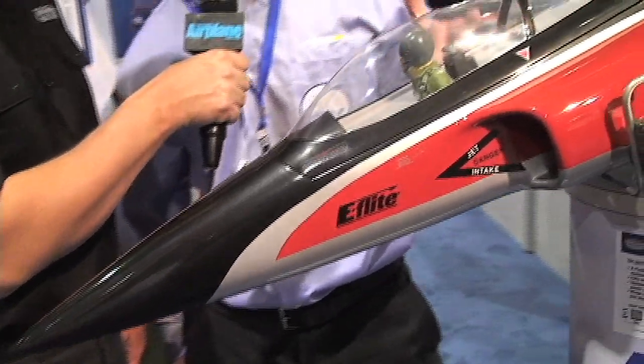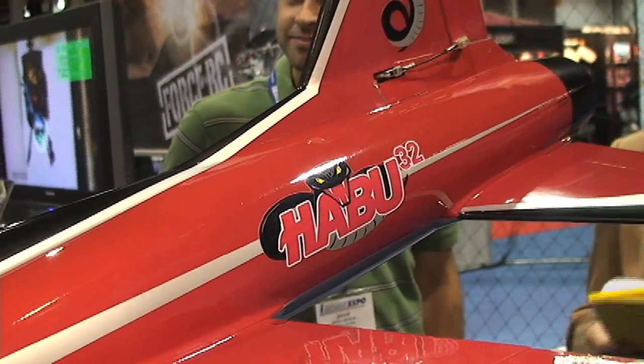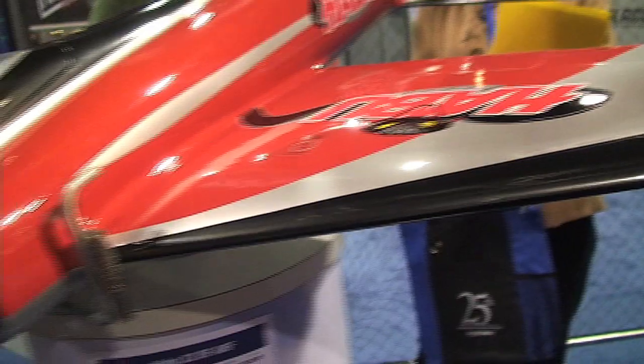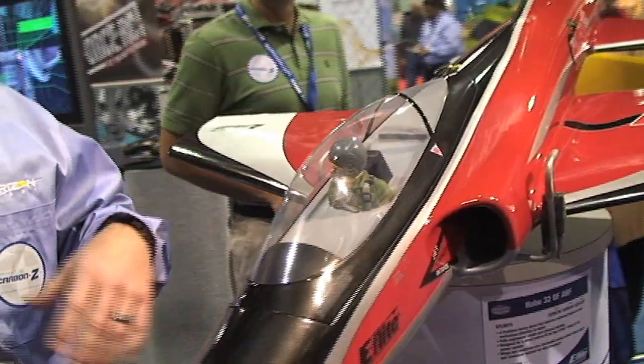This is our new E-Flight Haboo 32. It's a new larger brother to the smaller Park Zone Haboo. This is an all glass and wood setup. It's a full house airplane — it's got flaps, optional retracts, and a full brand new power system. It's got the 80 millimeter fan with a new motor and new 80 amp speed control. Everything about it is a new design. The airplane is built for speed and performance.